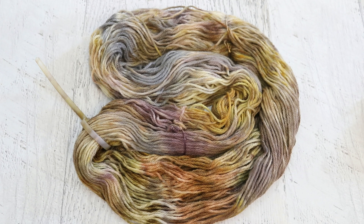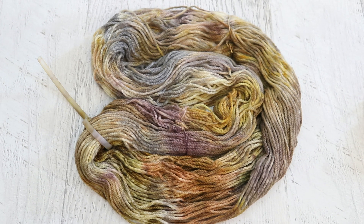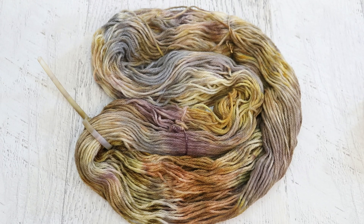Wool of the Andes worsted weight yarn is 100% Peruvian Highland wool. I used this yarn in the live stream as sort of a swatch test. I mixed one percent stock solutions of a number of different browns and I wanted to see how they compared to one another. Adding a little bit of these different one percent stock solutions onto the yarn is a nice comparison both of the depth of color intensity but also the hue.